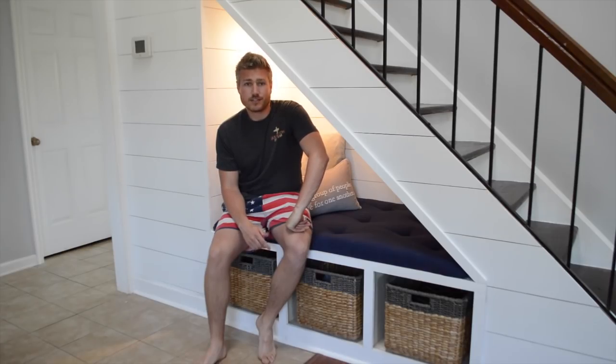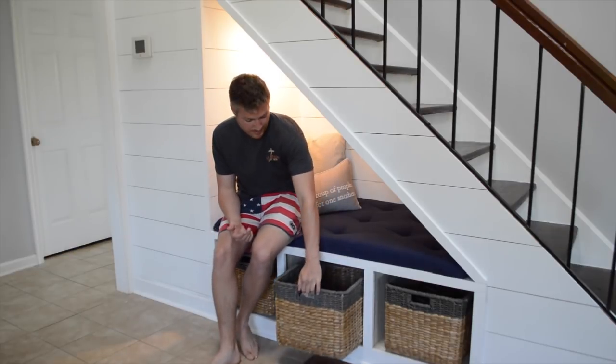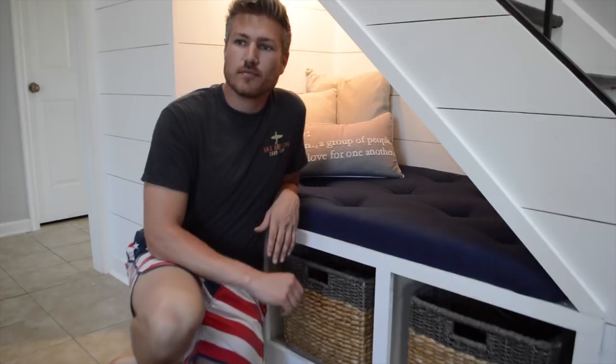So there's a reason I had to build this shiplap nook. Tucker needed a place to lay down and take naps during the day. Plus he had a lot of crap on his kennel that just needed a place to go. So we figured this would be the best spot. Dang it, I'm videotaping.